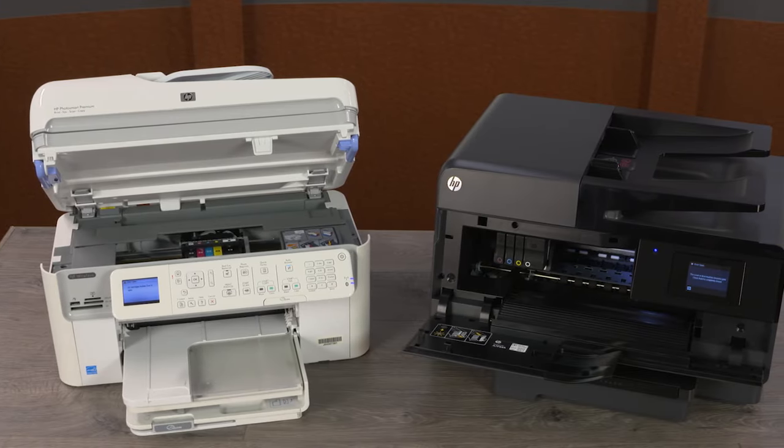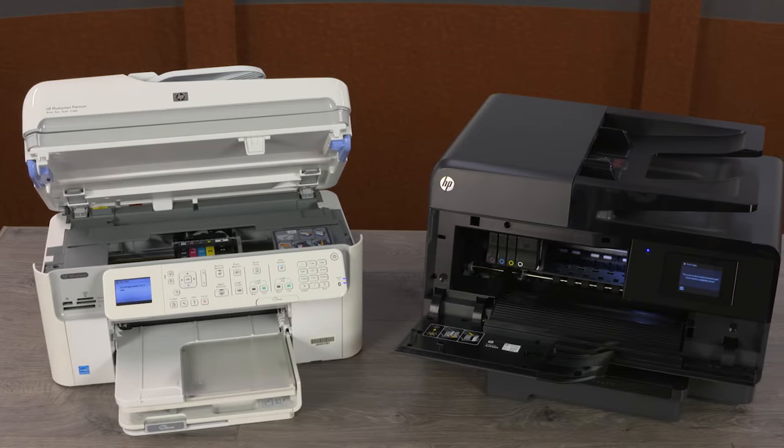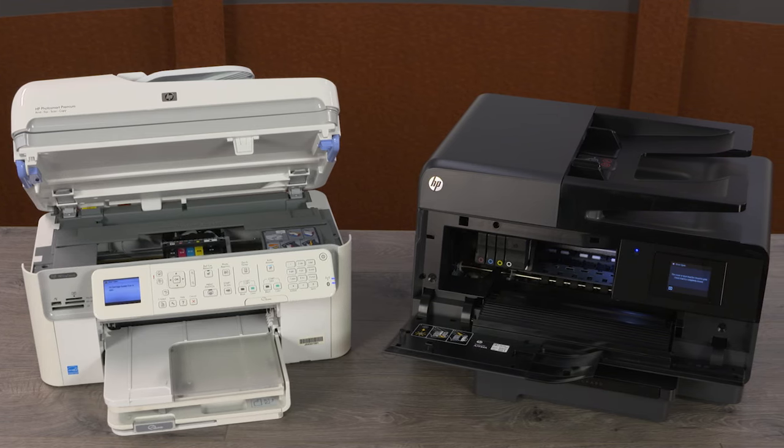Manually clean the removable print head on an HP printer that is out of warranty and is not printing black or color ink, or prints blank pages.